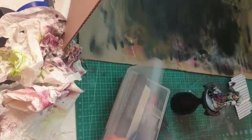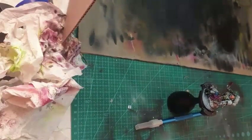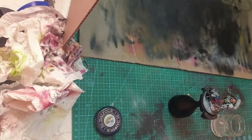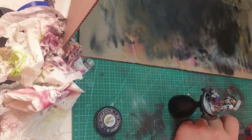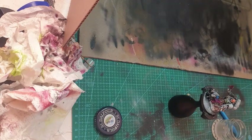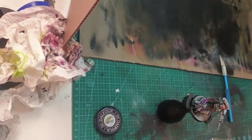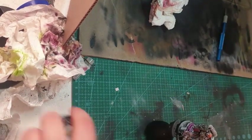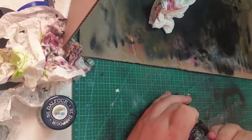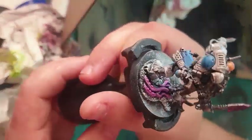Here you can see me using my custom water decals I made. If you guys wish to know how to make water decals, leave a comment — I'm more than happy to show you how to do it and leave links. I do believe custom water decals work so well for this. I then just seal them in with a matte varnish and it works like a treat.